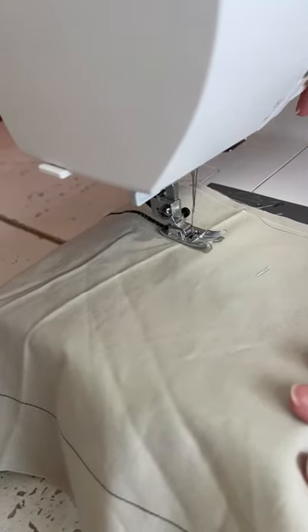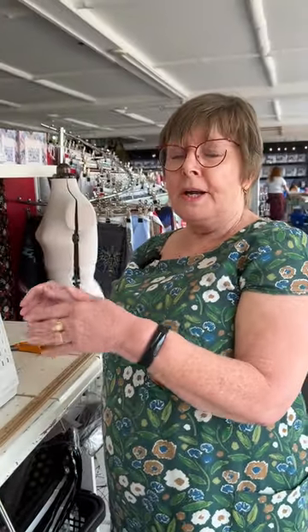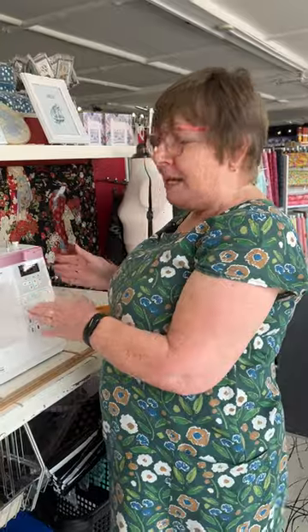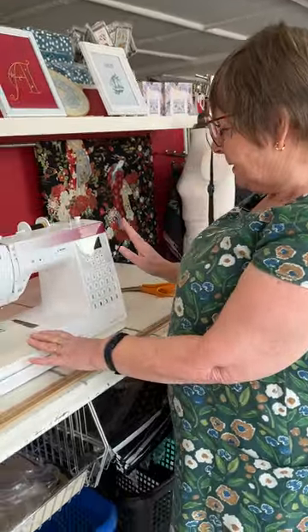Now you can see we're really getting something much closer to a satin stitch. The nice thing is that if that's a setting you're going to keep using — I used to say write it on a piece of paper, but now most people take a picture on their phone. That's a really good reference for you, much easier than on a dial where you can't quite remember if it was two and a half or two and a quarter. So that's really nice and accurate.